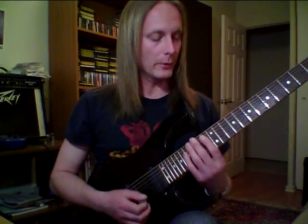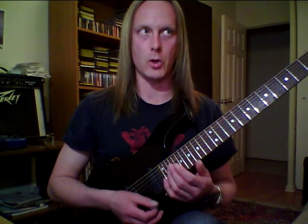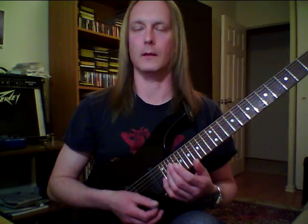Here it is in an E major context. And of course, true to John McLaughlin, no notes are picked. Kidding — all notes are picked.